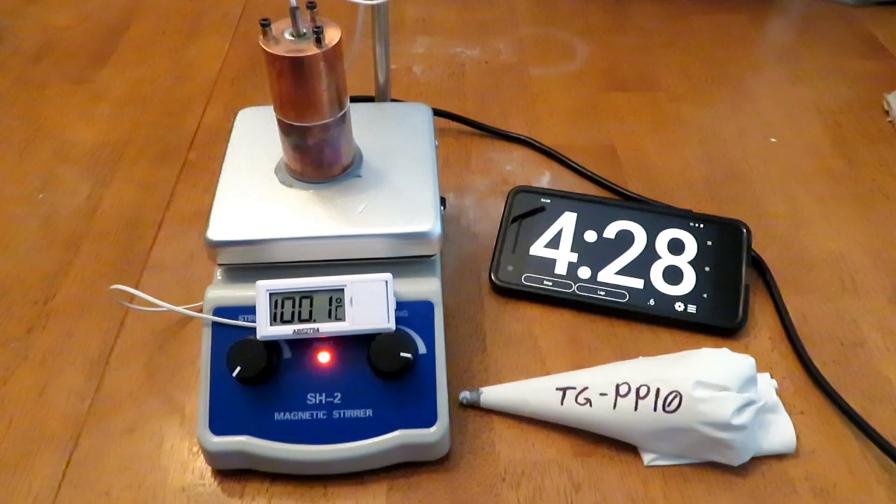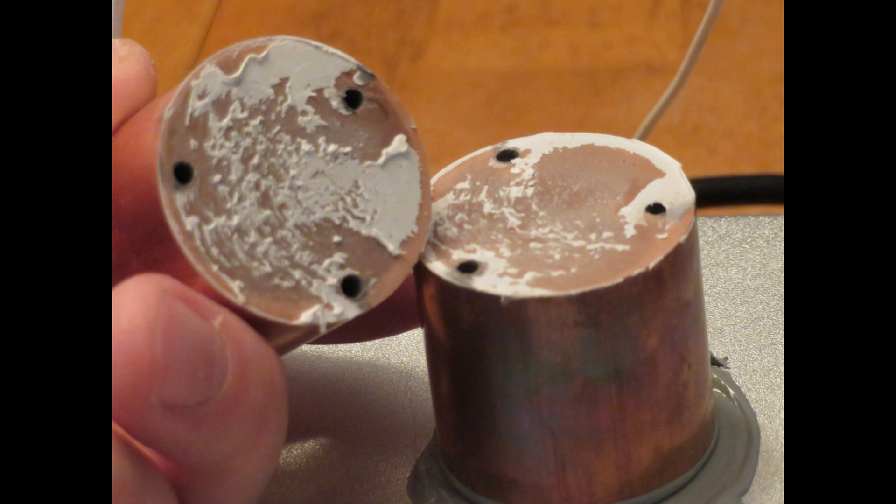Then I tested TGPP10, which is actually a thermal putty — it's not meant to be used like this, but I figured I'd test it anyway. Impressively it did reasonably well; it took 4 minutes and 28 seconds. You can see a picture of what the thermal putty looks like in between — you can tell it didn't squeeze out as much as a thermal paste would, because it is viscous.